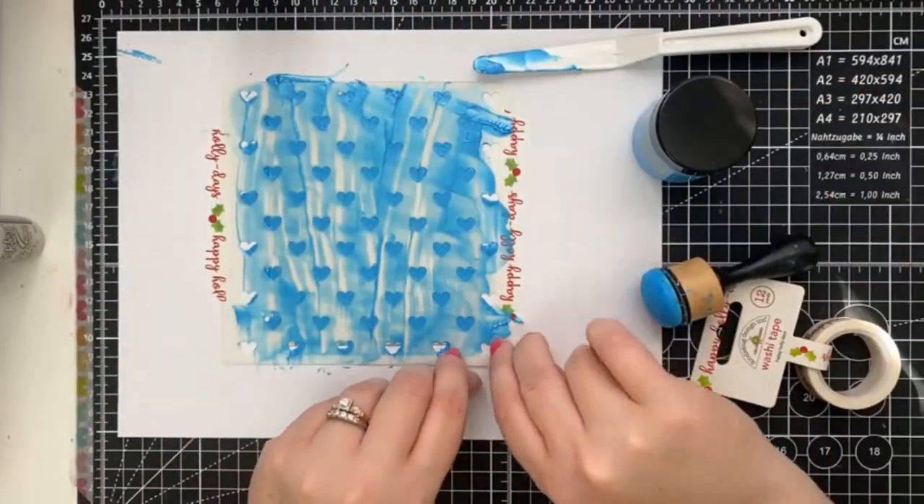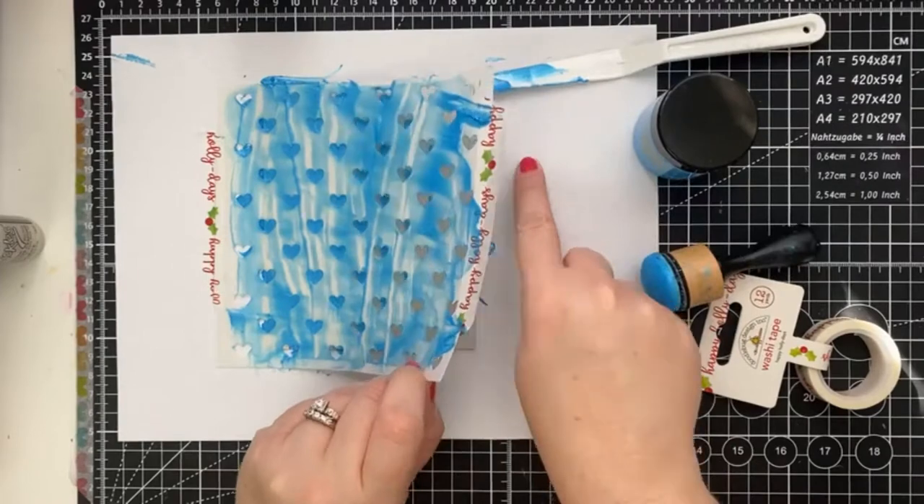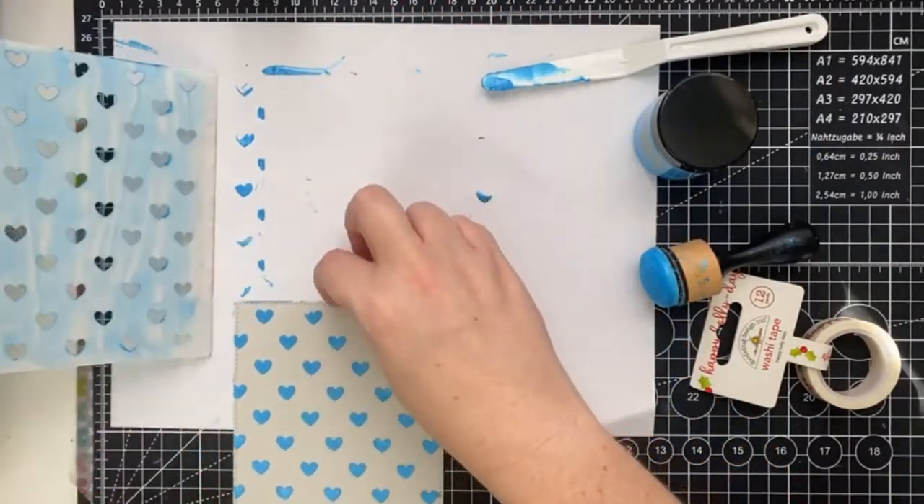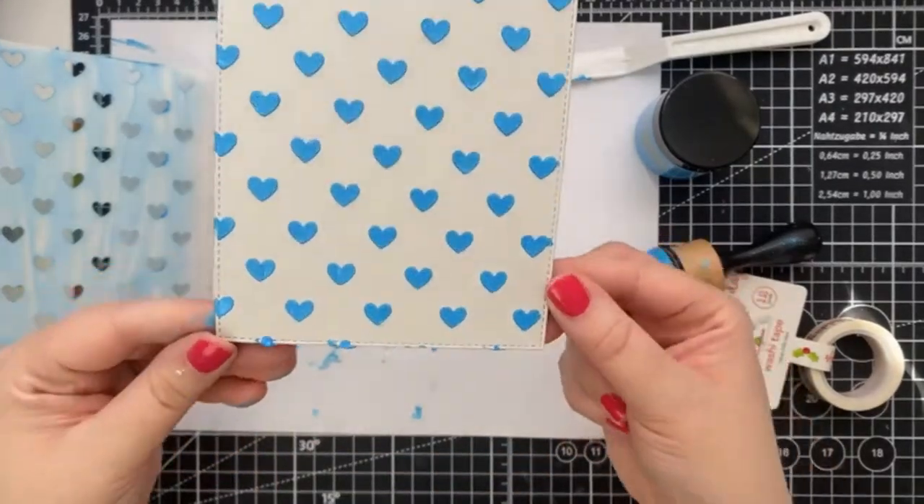And now for our second reveal. Love how you get that really cool, solid, thick texture. And you can really see the metallic sheen.